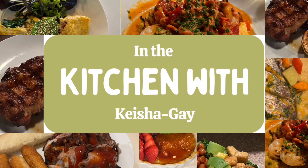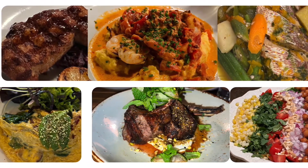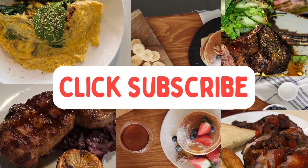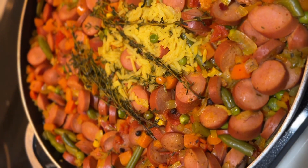Welcome back to another episode of In the Kitchen with Keisha Gay. I know it's been a while since I posted a video of my cooking, but here you go. Today we will be making seasoned rice my way.